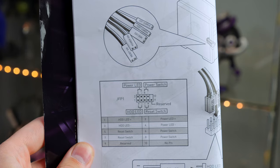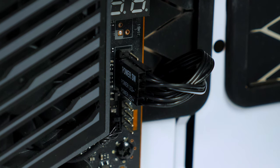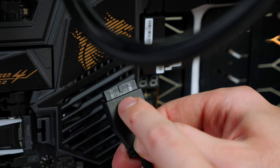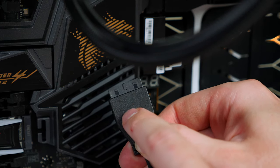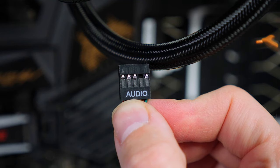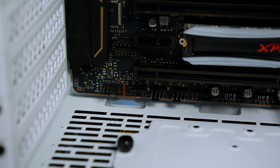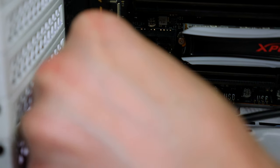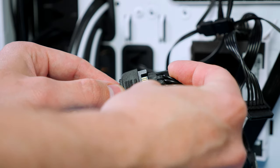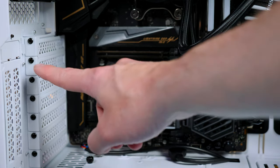Now connect all the case cables to the motherboard. Start with the front IO — it's all labeled in the motherboard manual, so just attach them as labeled. Next, attach the two USB 3 cables to the USB 3 ports on the motherboard, noting the notch on the cable when lining it up. The audio cable attaches at the bottom-left of the motherboard. The last case cable is a SATA cable that just needs power from the PSU.